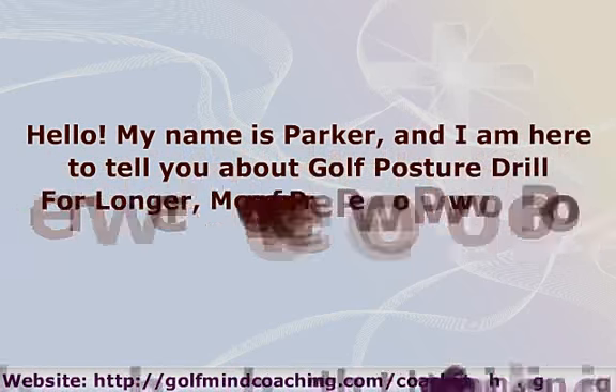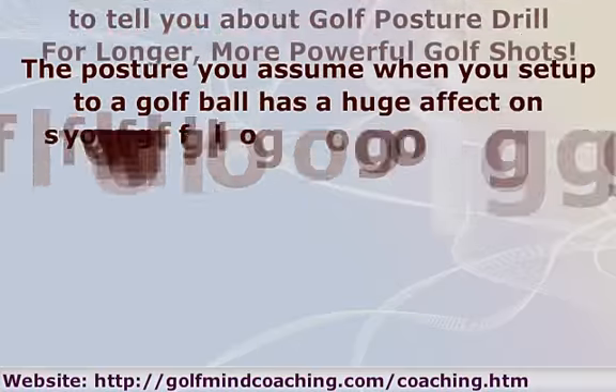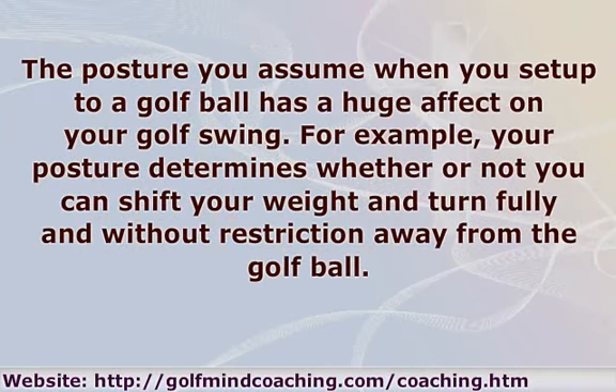Hello! My name is Parker, and I am here to tell you about a Golf Posture Drill for a longer, more powerful golf shot. The posture you assume when you set up to a golf ball has a huge effect on your golf swing. For example, your posture determines whether or not you can shift your weight and turn fully and without restriction away from the golf ball.